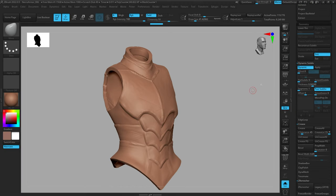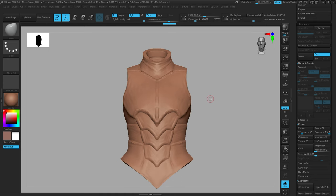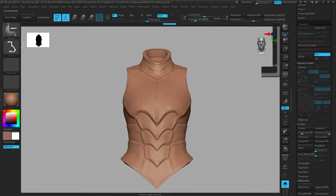I'm going to go to DynaMesh and turn on the thickness slider a little bit, then hit Apply to apply that thickness. That's just going to give us a bit of thickness and it's going to help illustrate what these brushes do a little bit better.